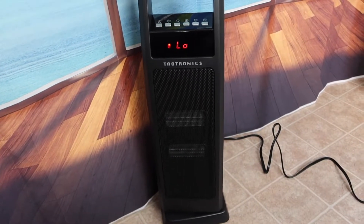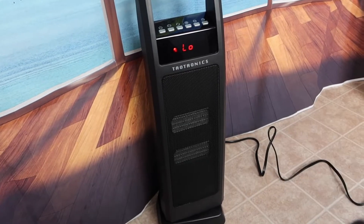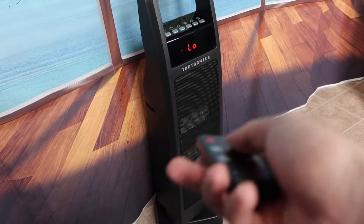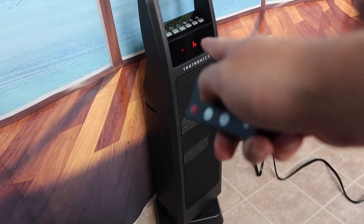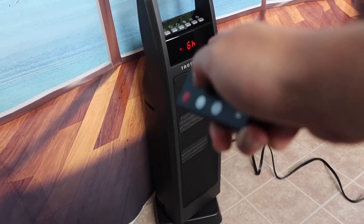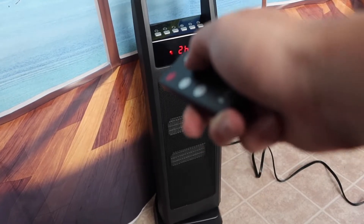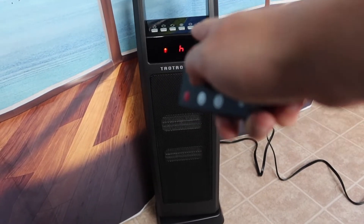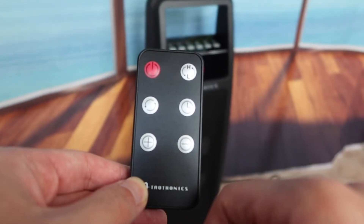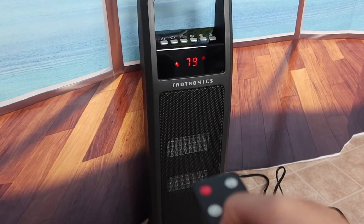Right now on the low temperature setting it already feels pretty nice. You guys can also set a timer — one hour, two hours, three hours, four hours, five hours, and so on. The maximum is around eight hours. The plus and minus buttons are for increasing or lowering the temperature — just click plus or minus to adjust it.